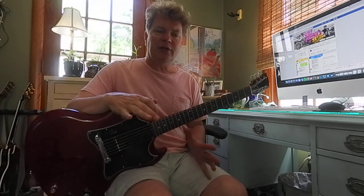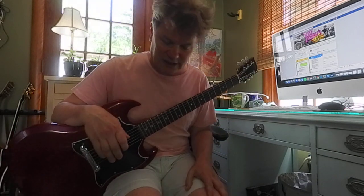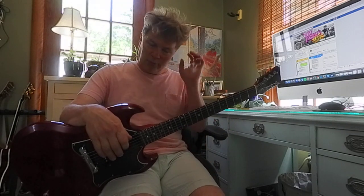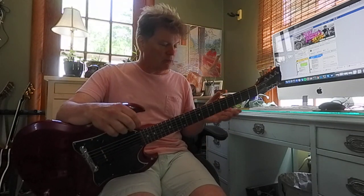I'm sure when Stevie Ray Vaughan was just learning from his older brother Jimmy, young Stevie definitely had to have hit things like this before he became the great Stevie Ray Vaughan, force of nature. He had to learn this first. Then we did the blues scale with Drew this morning.